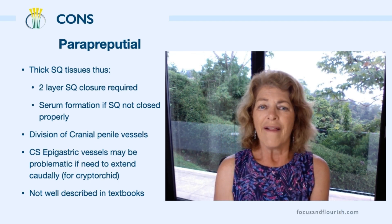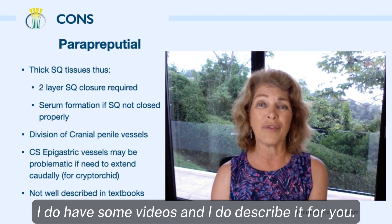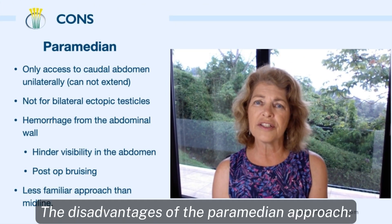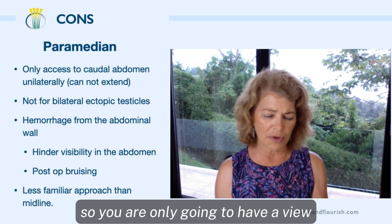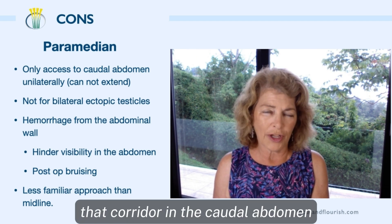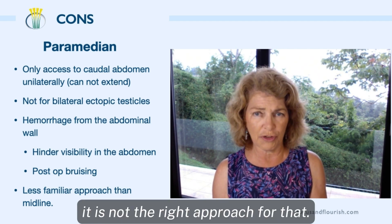Be aware. Finally, the paraprepucial is not a technique described in the textbooks, but I do have videos where I show you how to do it. For the paramedian approach, one disadvantage is that you cannot extend this incision. You only have a view of that real caudal abdomen — that corridor in the caudal abdomen. So if you don't find the retained testicle there and you think it's further up, there's nothing you can do. It is not the right approach for that.